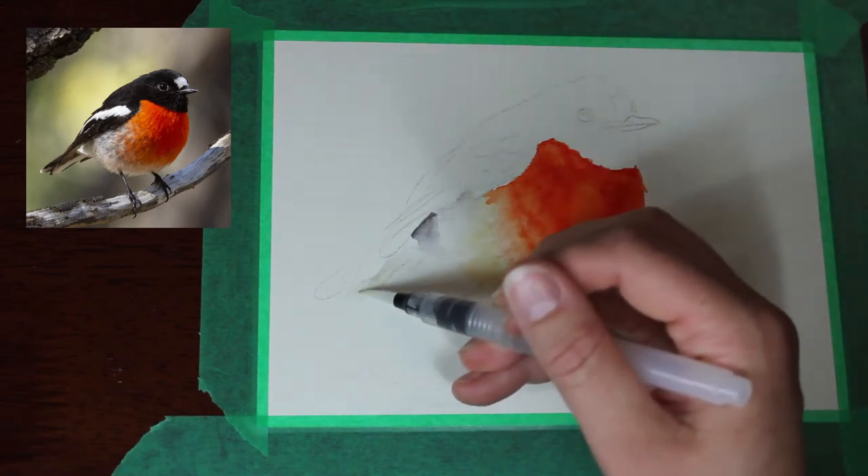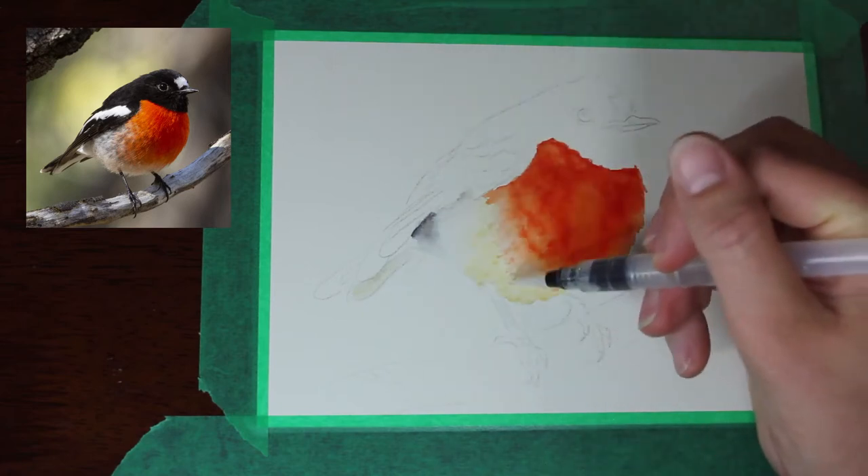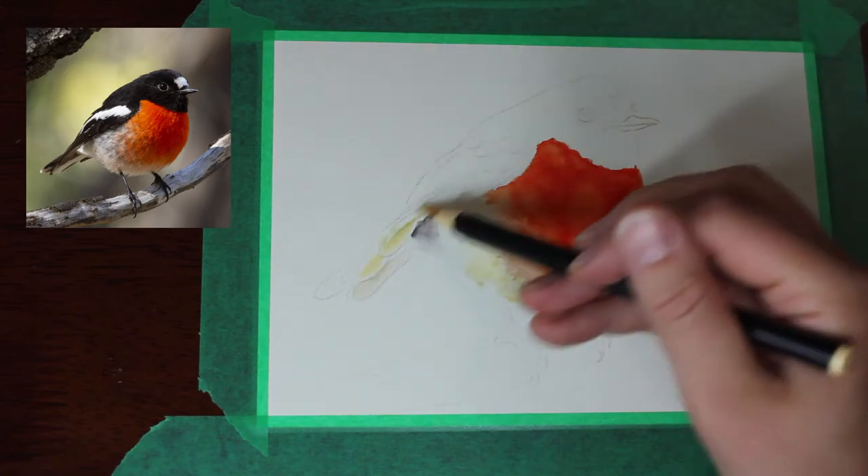So this bird that I'm drawing is a little scarlet robin. It's a native Australian bird. We get them around where I live and also where my family live that I'm sending this card to.